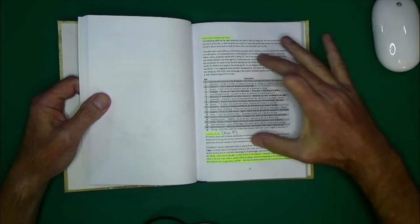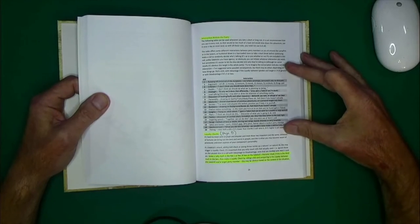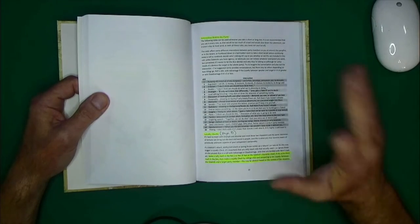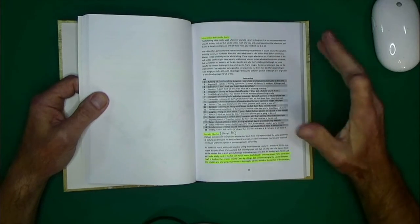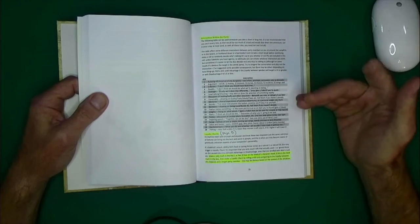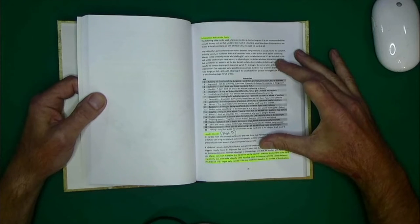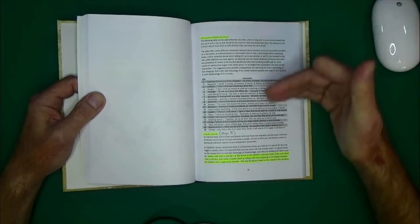Then they dive into sidekick interactions with the party. I don't really play out short rests and long rests in detail — I'm more into the adventuring side, so I pretty much fade to black and do the bookkeeping. But this gives you a little chart to roll on to give the sidekick some personality — something that might happen during a rest. Maybe things like this would be more fun if expanded further as a roleplaying tool while traveling.